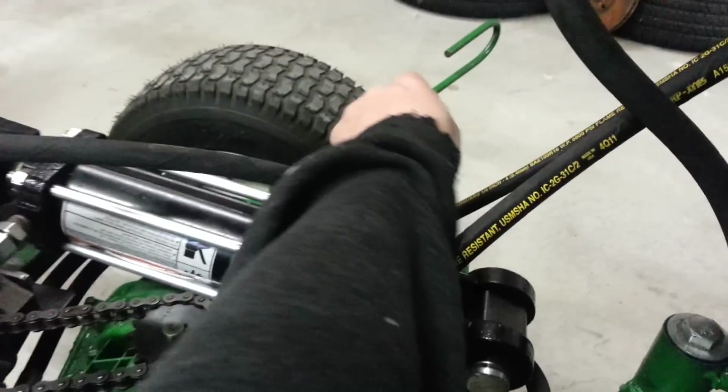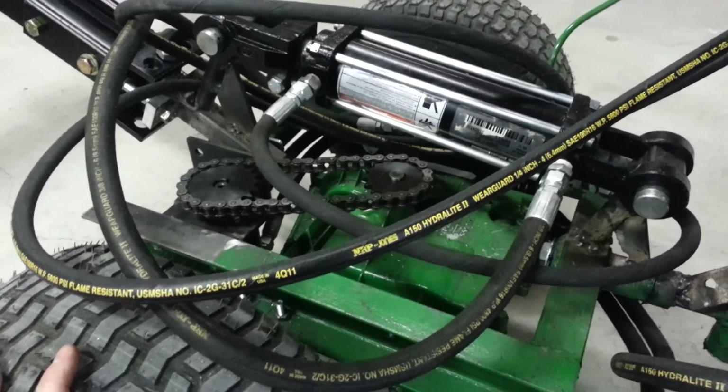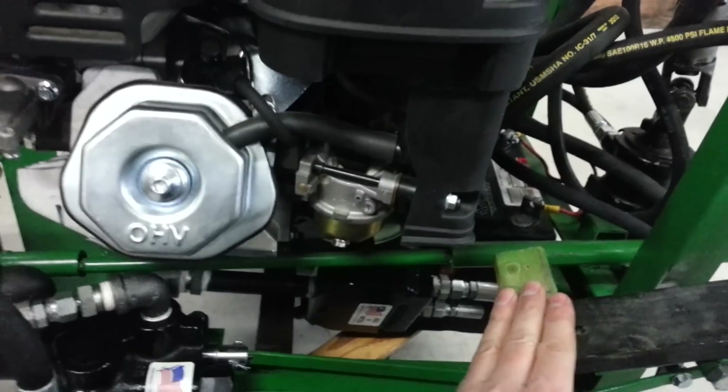I have three forward and one reverse gear with this transmission, but I don't really use it much. Most of the time it's just in second gear and I can go forward and backward just by pushing the pedal either way.